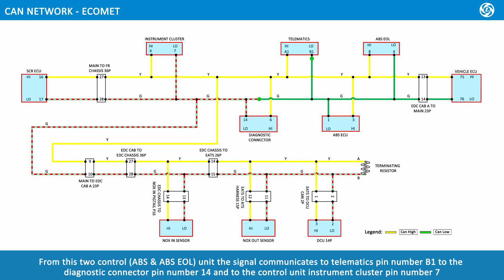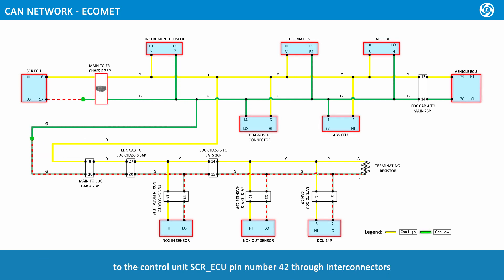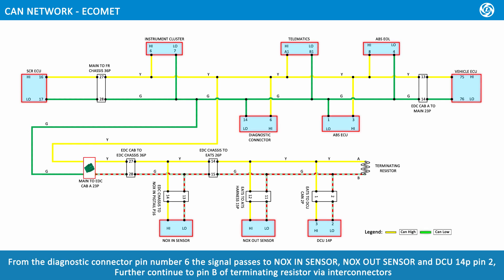From these two control units — ABS and ABS EOL — the signal communicates to telematics pin number B1, to the diagnostic connector pin number 14, to the instrument cluster pin number 7, and to SCRECU pin number 42 through interconnectors. The signal then passes to NOx in sensor, NOx out sensor, and continues to pin B of the terminating resistor wire interconnectors.